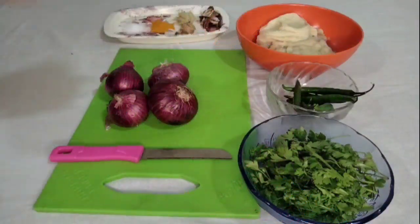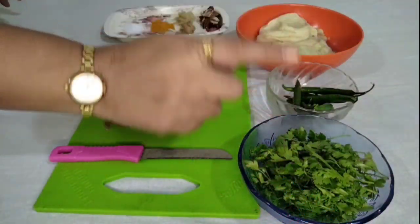Tumhala aathaho taka mage mi masri cha ande che cutlets banun dakhavle hoti. To tyach masri cha ande chi aaj aapan special dish banun ghena rahot. To ti dish kai aahe, kashi aahe, ti banavtat kashi, tila ingredients kai aahe, ti aata aapan pahuyaa.